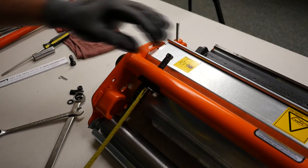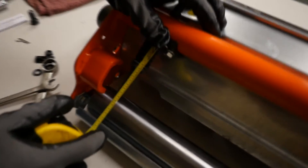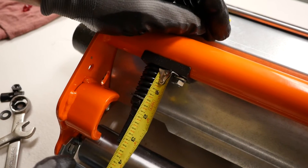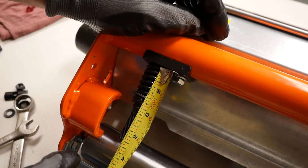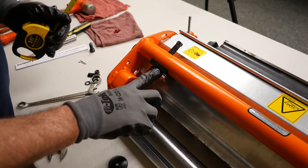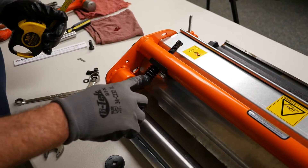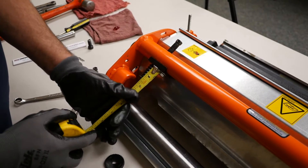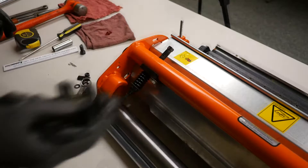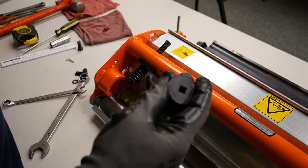Now we'll grab our tape measure. As you can see, we're right on the one and three-eighths inch mark. What you want is your dimension to go from the flat of this saddle to the flat part of that flat washer - and we were at an inch and three-eighths.